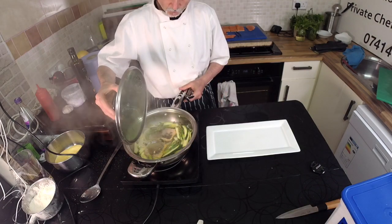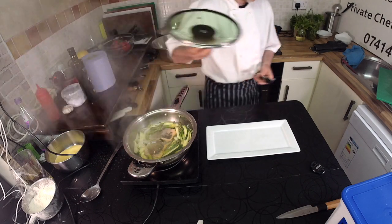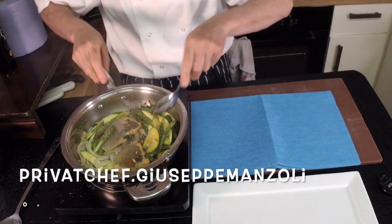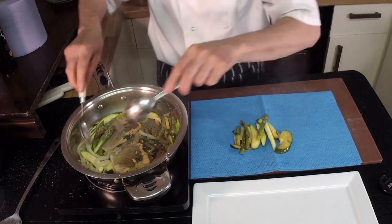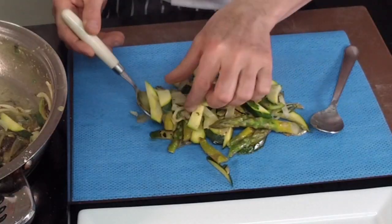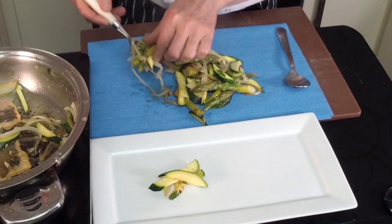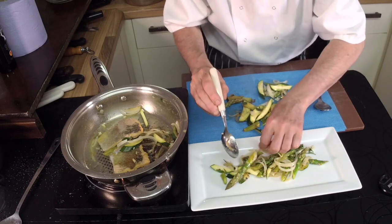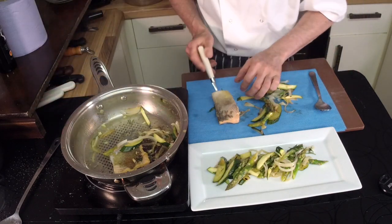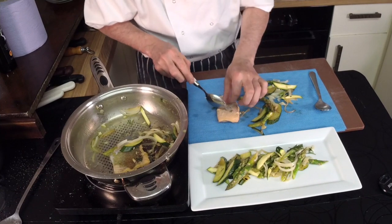Not more, because the dish is now ready. Then you take a jay cloth and you take your vegetables and you dry them from the excessive liquid. And then when they are nice and juicy, but not with too much liquid on them, then you start to plate your dish.